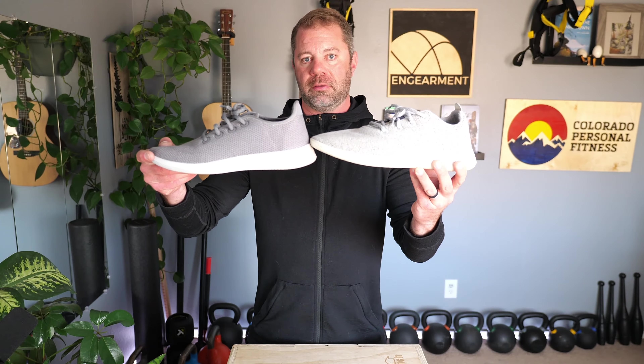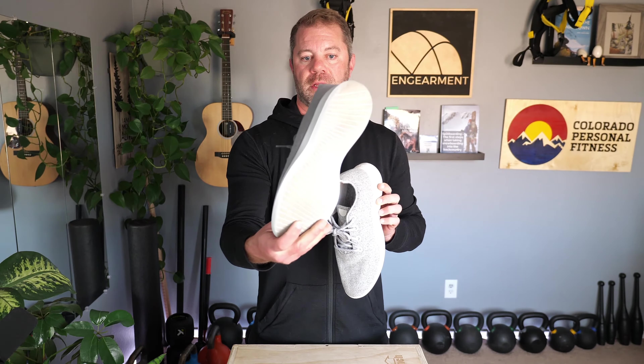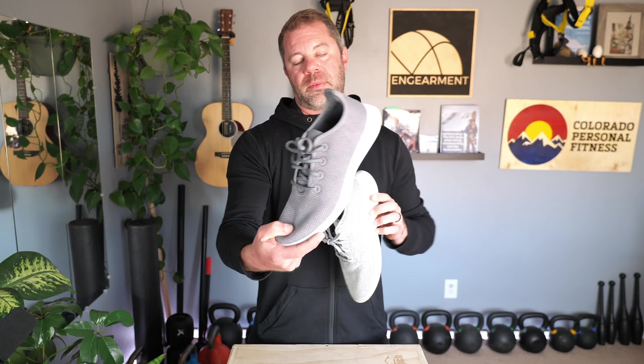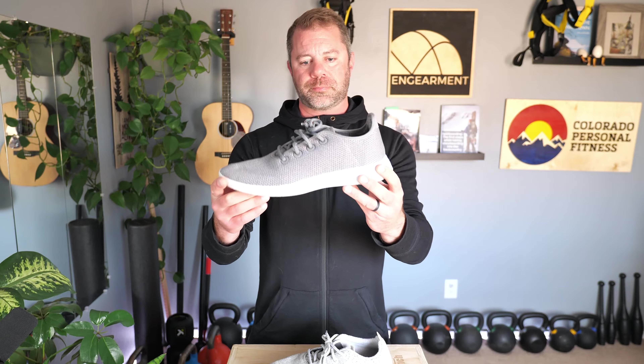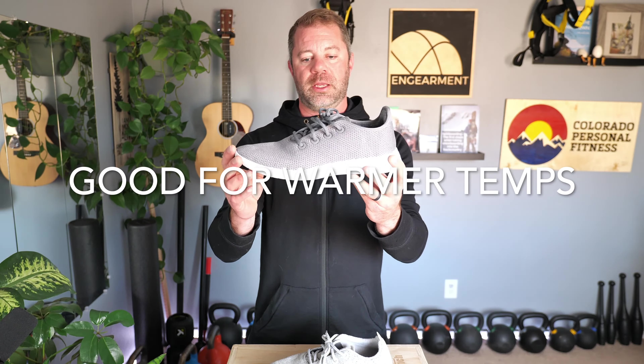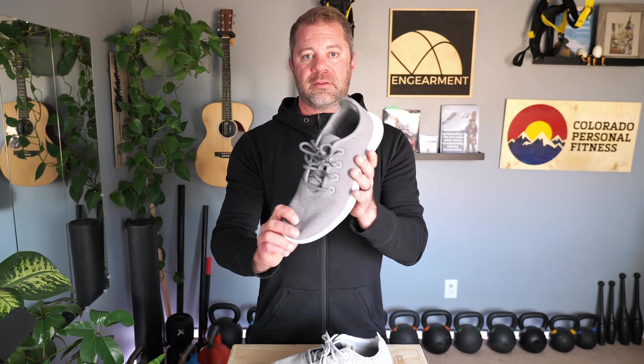The Wool Runner is their warmer alternative everyday shoe. The Tree Runner, on the other foot, is made of eucalyptus material — a woven eucalyptus tensile. On paper and also probably in the real world, it breathes even more than the wool, so it's marketed as their warmer-weather shoe to keep your feet cooler. Again, you can wear it with or without socks.